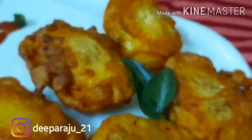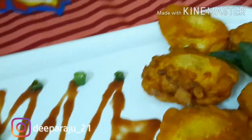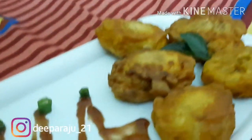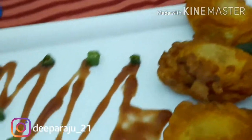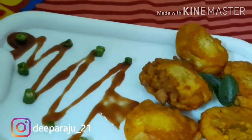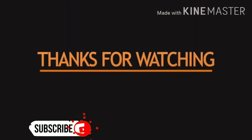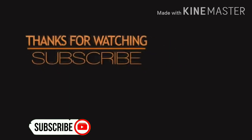Yes, the Egg Bhaji is ready now, guys. This is really yummy and it is a kind of special recipe. I hope you all enjoyed this video and I hope you will all try it. Don't forget to give us your comments and let's meet with another delicious recipe next time. Until then, it's bye from Hotpan — bye bye, see you!